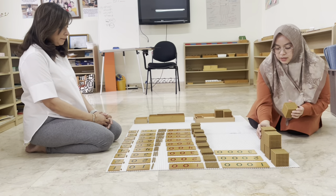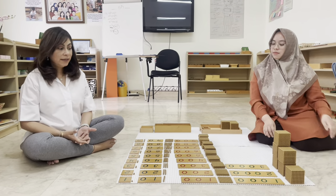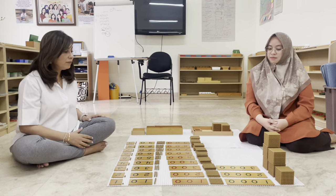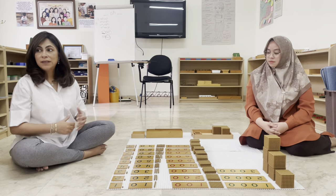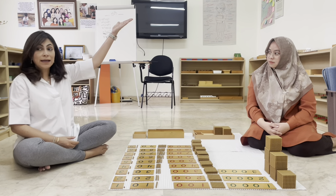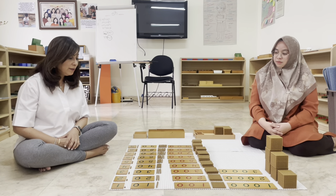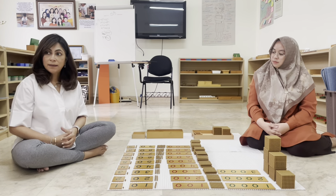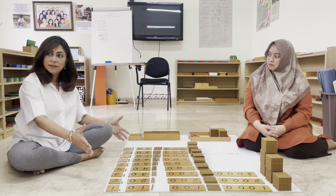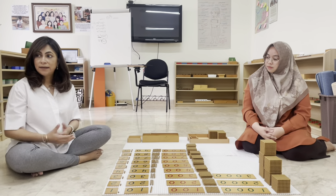Wendy continues building up to thousands. The activity gives children a real sense of quantity. It's called the bird's eye view — let's stand up and look at it. This is the decimal system, all the way from one unit to three thousand. You can have nine thousand also — nine of the thousand cubes — so children can see how the decimal system grows and changes from one hierarchy to another.